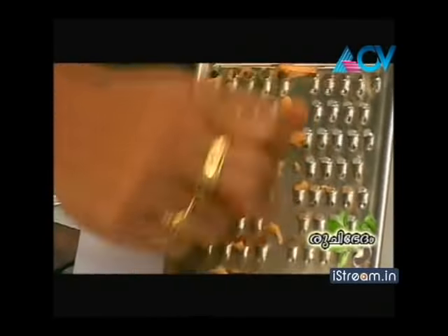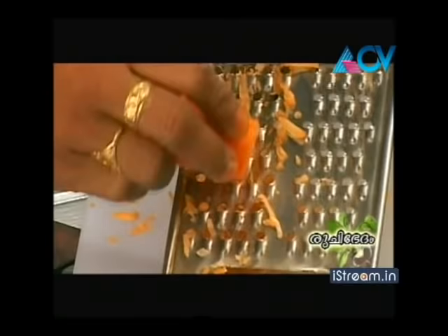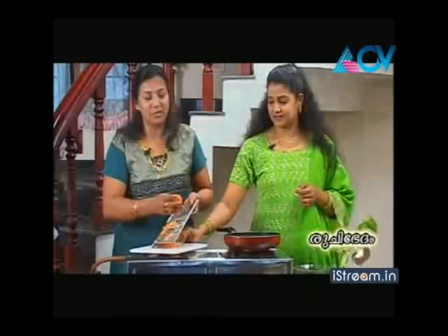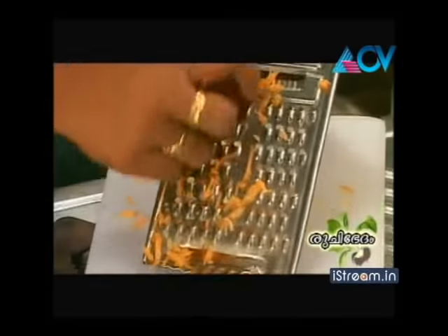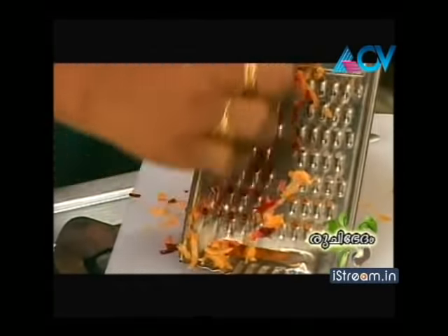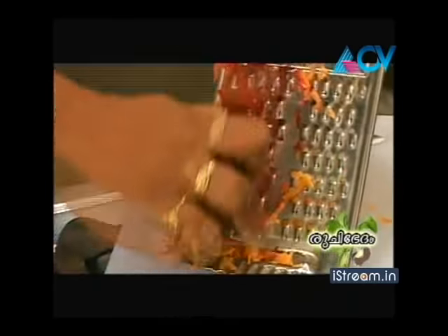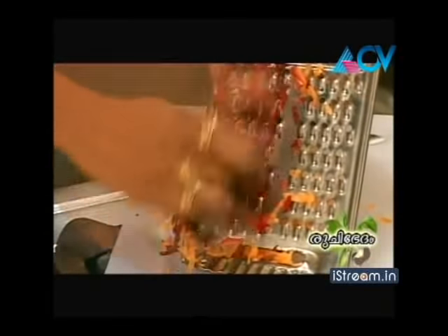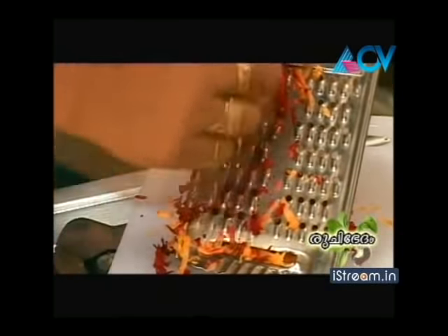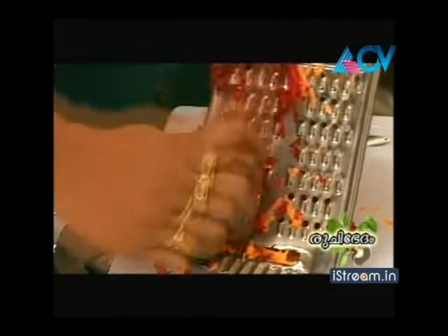We will put in the beetroot and the carrot. We will add the orange color with the beetroot. Let's cut the vegetables and put it in.